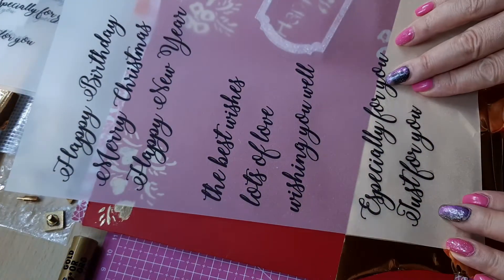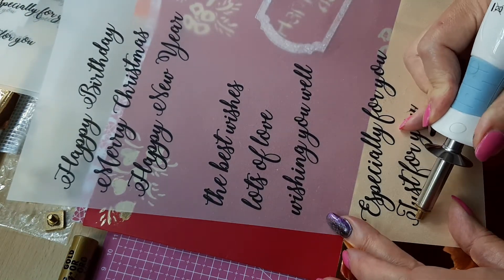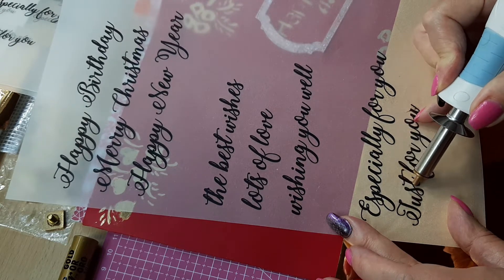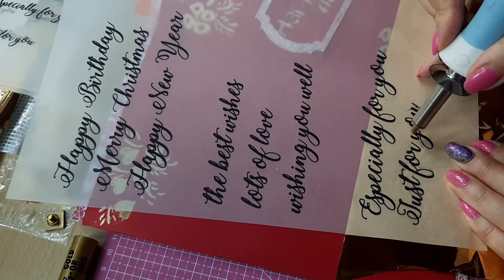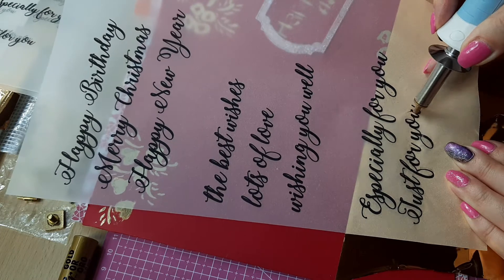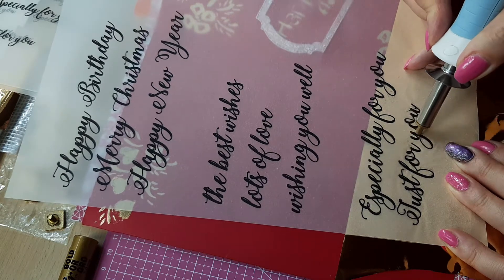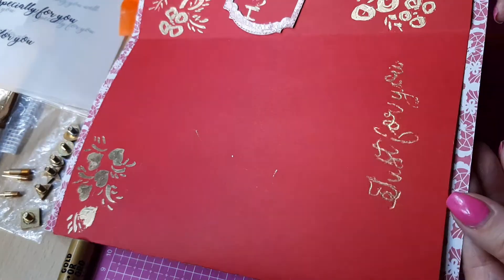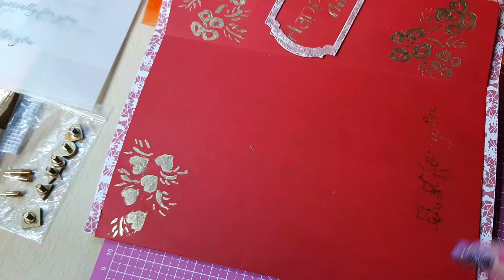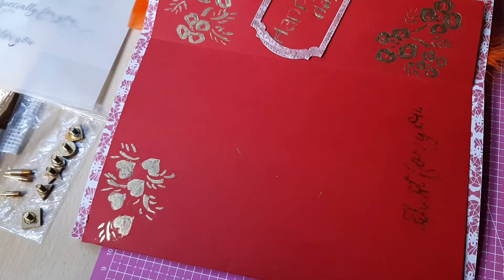I also purchased tracing paper from Amazon, which is simply amazing. I printed my own sentiments on my printer and used them with the Antex foiling device and the gold foil. If you really want to go for the We Are Memory device, I would recommend the thicker tip — around 3 millimeters or thicker. I didn't get that one, so I can only approximate based on the picture on the Amazon website.